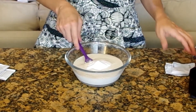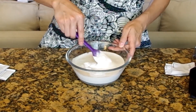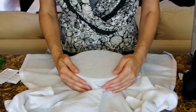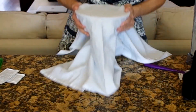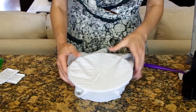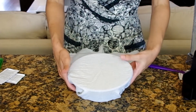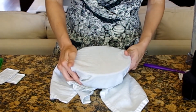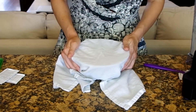Stir with a wooden or plastic spoon — not metal, because it can react with the probiotics. Cover with a piece of cheesecloth or muslin cloth and secure with a rubber band or wrap it under the bowl, and let it rest on the counter in a room warmer than 70 degrees for at least 24 hours or up to 48 hours.